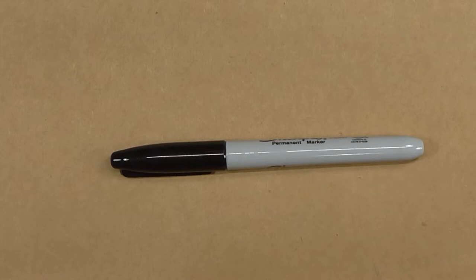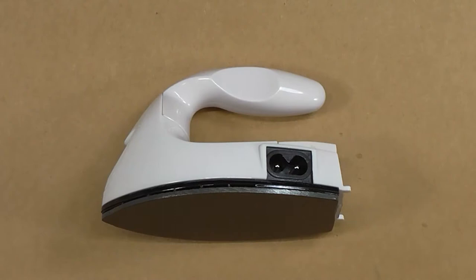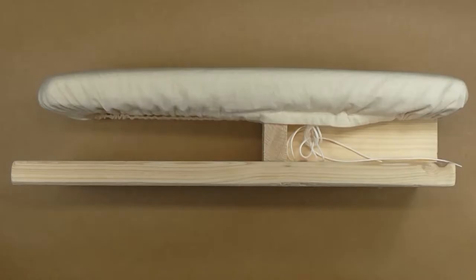If you can find another glue that does the exact same thing, go for it, but this is the one I know works. You'll need a permanent marker in the color of your veiling, some basic sewing pins, and an iron. I use a mini iron for this because it's easier to navigate, but a regular iron will work.